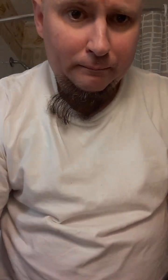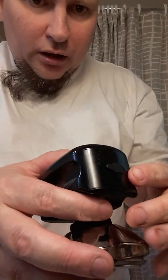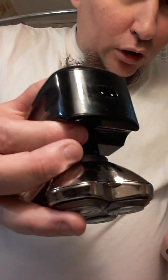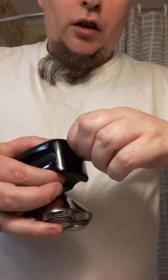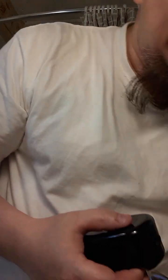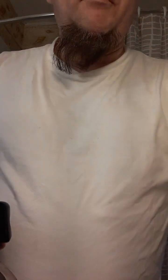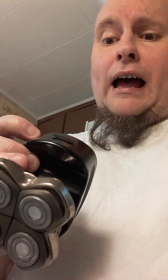One criticism I have — it's a minor criticism. If you want to pick at it: this thing, where you charge it, that cap comes off. That is begging to be lost, no doubt. So I use the guard and set it in there, and that works. I've been thinking I could use a zip tie, glue that on there — it might interfere with the grip, but if I just put it right beside it. I mean, I don't intend to bring it in the shower.